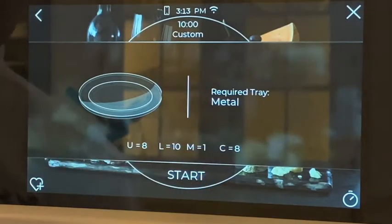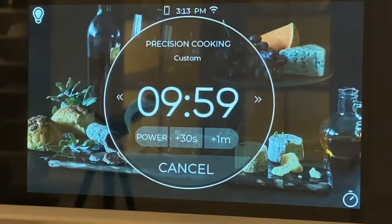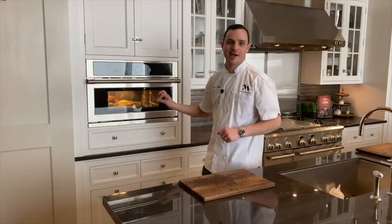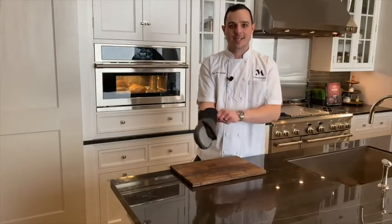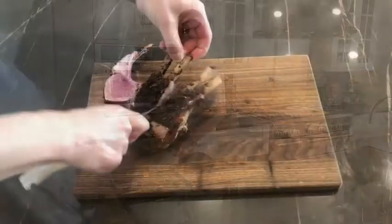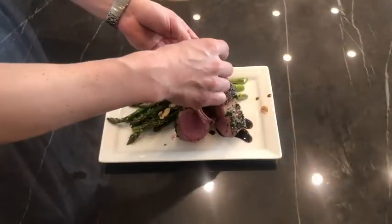It'll prompt us to use that metal tray that's already in there. Start once more — and now the power of halogen and Advantium technology begins cooking that rack of lamb immediately. About 30 to 35 seconds left on the cook time, and I think it's time to take it out. Wow, this is looking delicious! Perfectly caramelized. I cannot believe these results in 10 minutes.